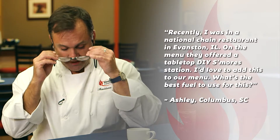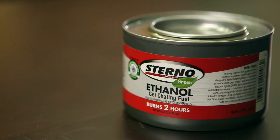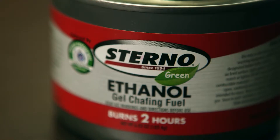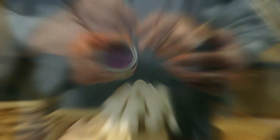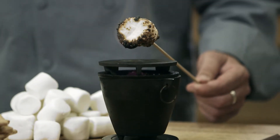This is another question that we get almost every week. The best fuel to use for a do-it-yourself dessert station is our ethanol gel — that's the pink gel. This is ethanol; it's made from a biofuel. It's biodegradable, it's water-soluble, and it's been endorsed by the Green Restaurant Association. It's a very safe fuel to use. You want to make sure you're using the pink Sterno brand ethanol gel — it's perfectly safe to cook marshmallows over.